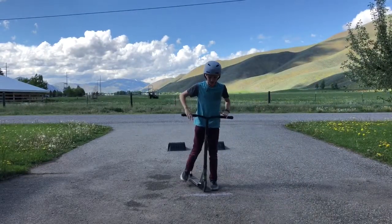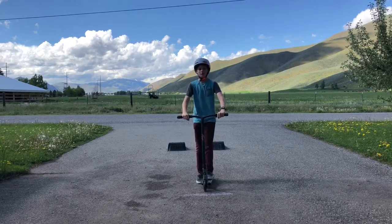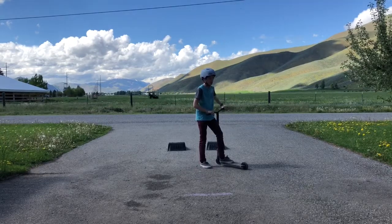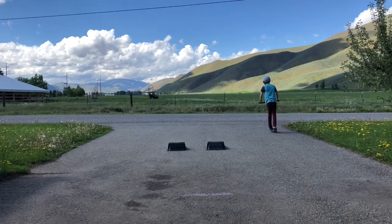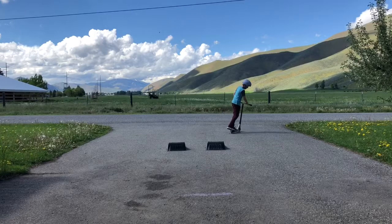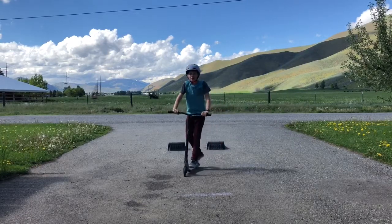So my next trick is going to be a roll out. Pretty much what you do is you're just fakie but then you do the 180. So I'll demonstrate it. Okay, next it will be Cameron's trick.